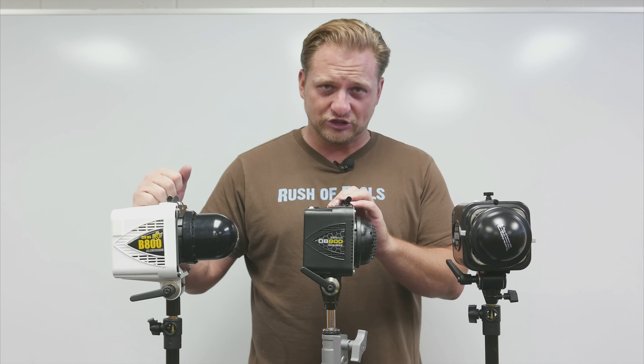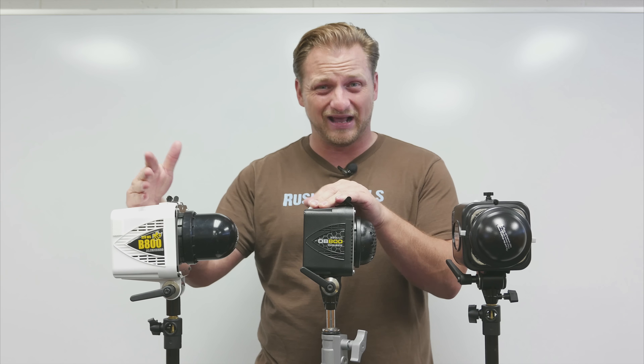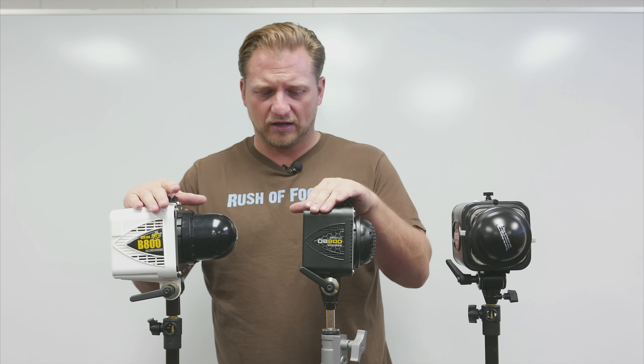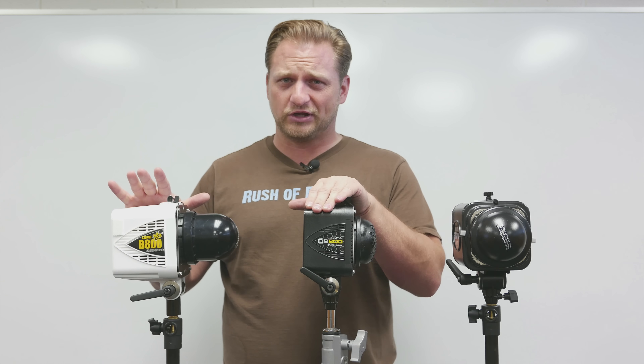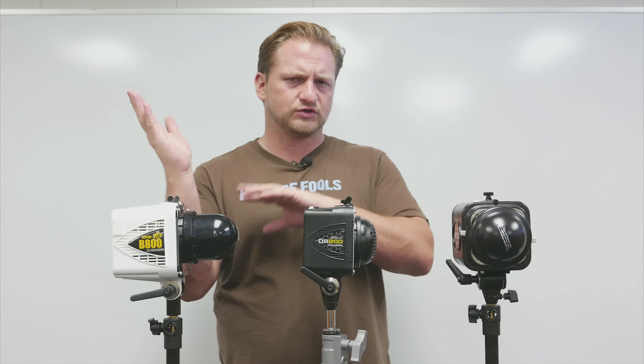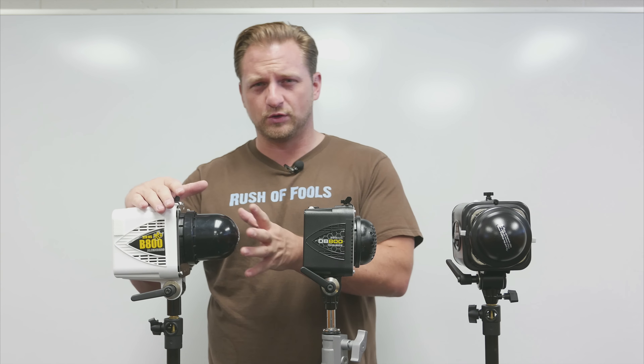My units are kind of plain Jane — white and black. One of the standout features of the Alien Bees flash heads is that you get to pick colors that suit your flavor: orange, yellow, green, pink, blue, purple — you name it. I've always gone generic. When I ordered my Alien Bees early on, I wasn't sure how I'd be using them — direct diffuser, reflector dish, softbox.